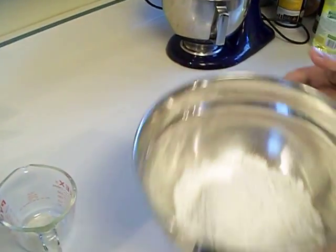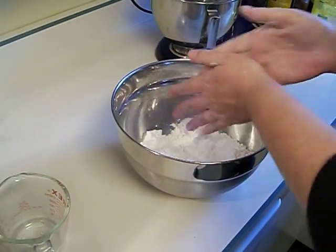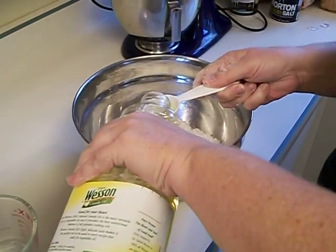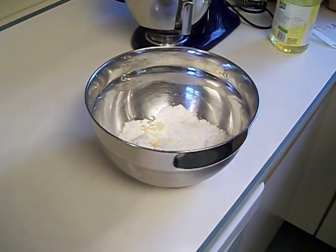This one we're going to do by hand. I already have the salt and the flour in there, so I'm going to add a tablespoon of vegetable oil and one cup of lukewarm water.